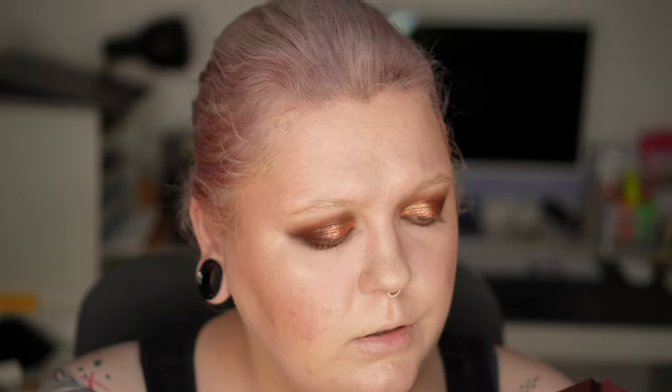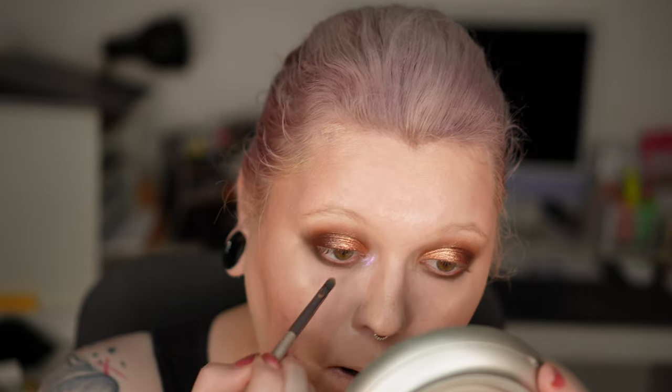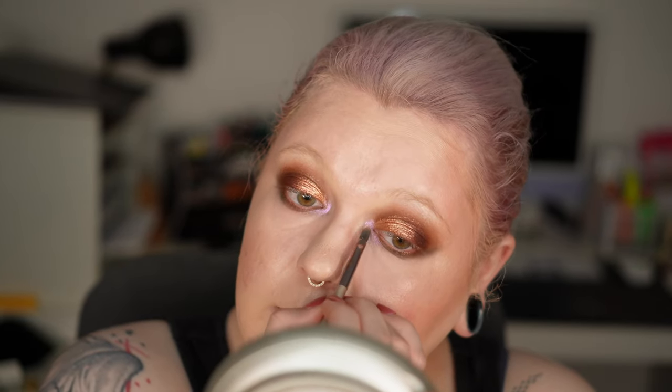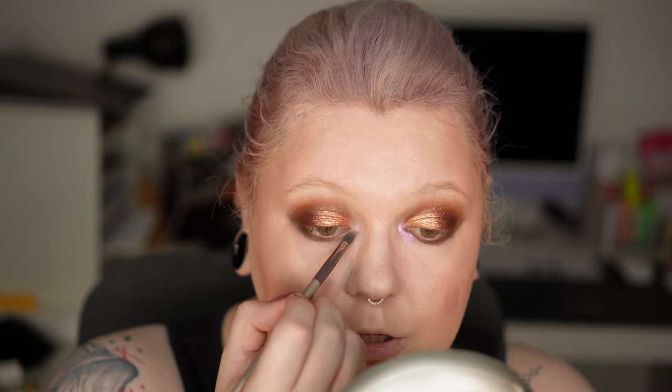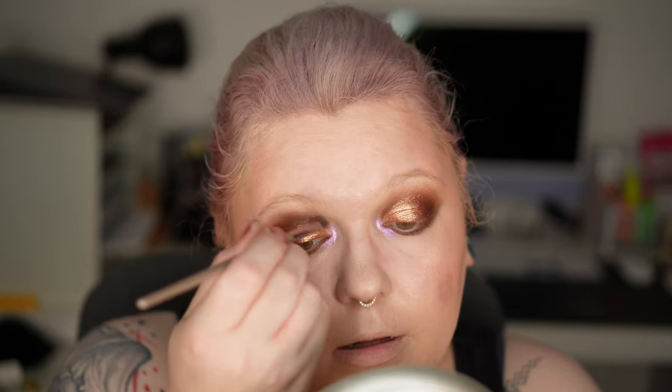I'm now tapping into Moonlight, which is kind of the only shade that makes sense for the inner corner, and I apply this obviously in the inner corner. This shade actually applies a bit better than the swatch, but I still need to build it up — it is so sheer. I basically went over both sides three or four times. So this is now the first finished eye look. I'll insert a close-up photo here, or you can also look on Instagram because I post these looks every day.